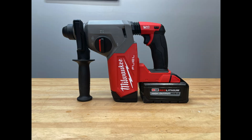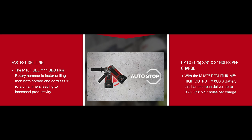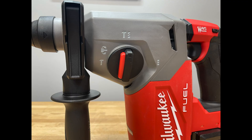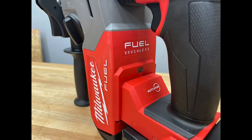This is the M18 Fuel 1-inch SDS Plus Rotary Hammer — the next generation of cordless rotary hammers designed to deliver ultimate job site performance and productivity. It is the fastest 1-inch SDS rotary hammer drill in its class, and when paired with the high-output XC batteries it's designed for heavy-duty applications. It has a brushless motor delivering up to 2 foot-pounds of impact energy, 1,330 RPM, and 4,800 BPM. Equipped with Redlink Lithium Intelligence, and when paired with the high-output battery it delivers 50% more power while running 50% cooler than other M18 batteries.